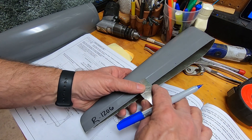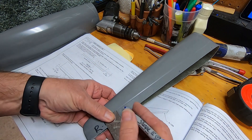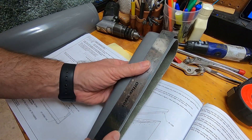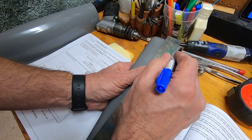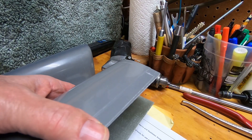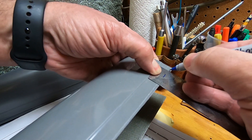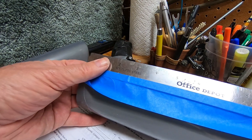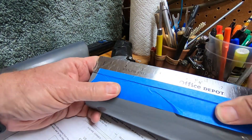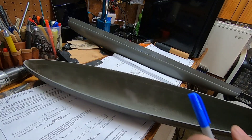Cut lines in the fiberglass with a fine-point Sharpie. Now to mark the stabilator fairings.